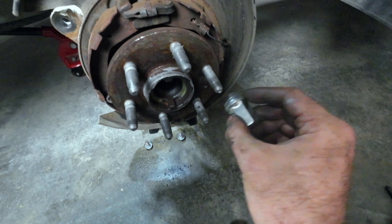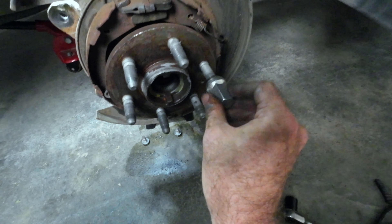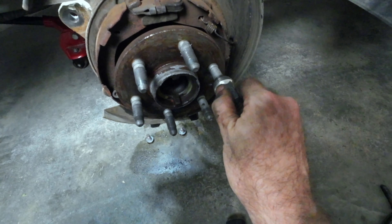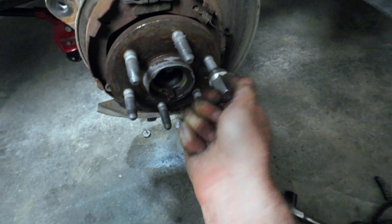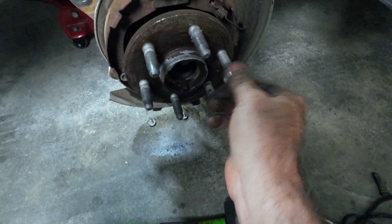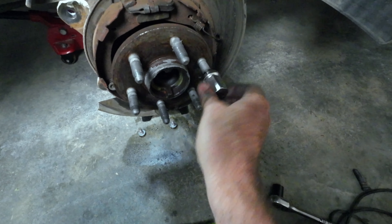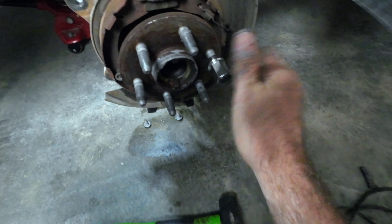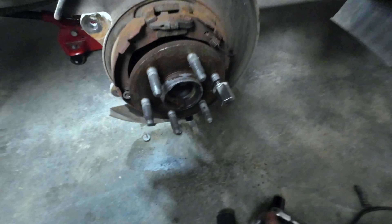Anyway guys, what I said about whatever nut you use to pull the stud in — don't reuse it, and I can see why now. I'm putting it on and it's catching right there; I can't turn it by hand. I take that back out, and with a new one it slides right on. So that's why they say whatever one you use to pull it in, don't reuse it — now I see why.